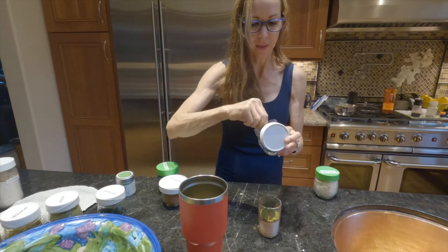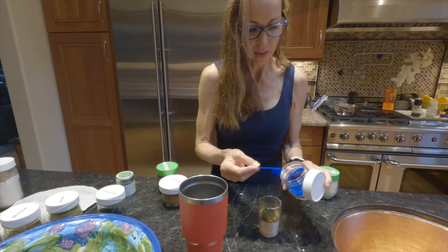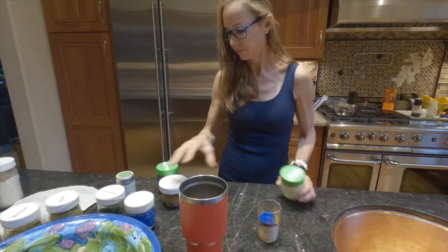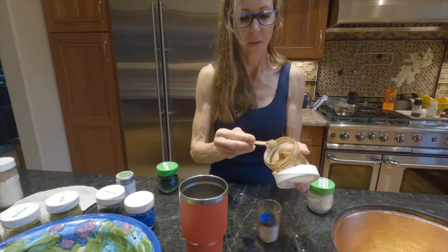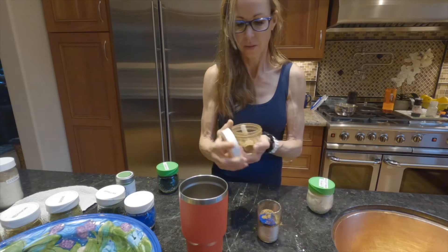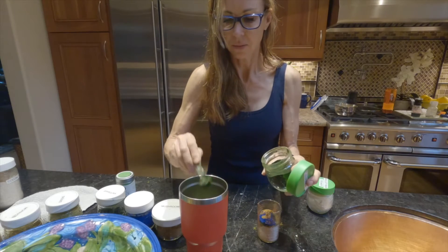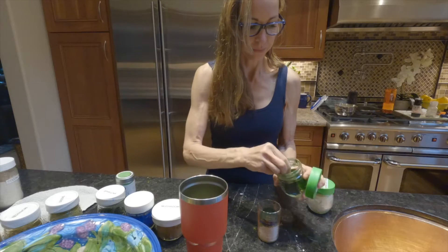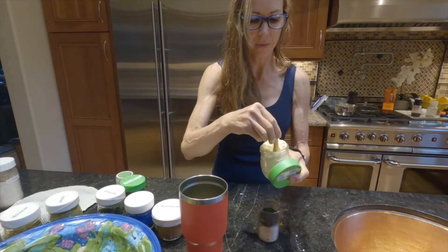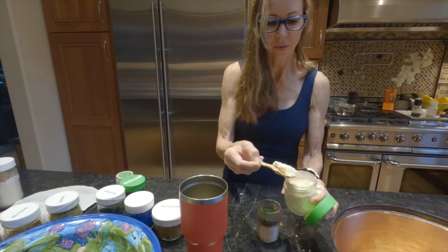Super blue spirulina — I do like half, just a half scoop split in both. Mushrooms — like a scoop. Chlorella helps you detox, so I do one and one. It helps you chelate too, so I do a lot of that. Matcha is done. Sometimes I put bulletproof creamer — just for the body of it — so a little scoop or half a scoop in each.